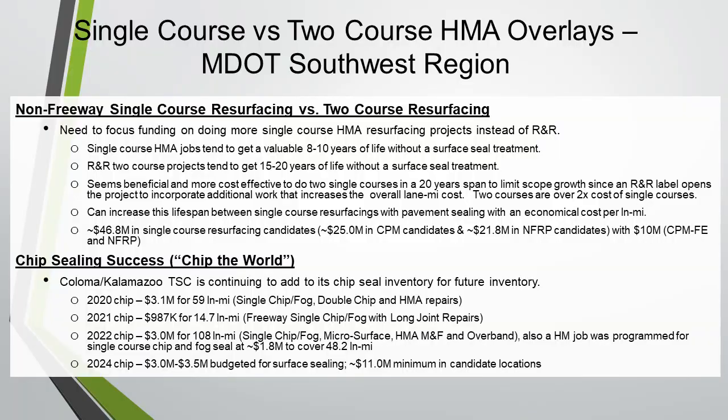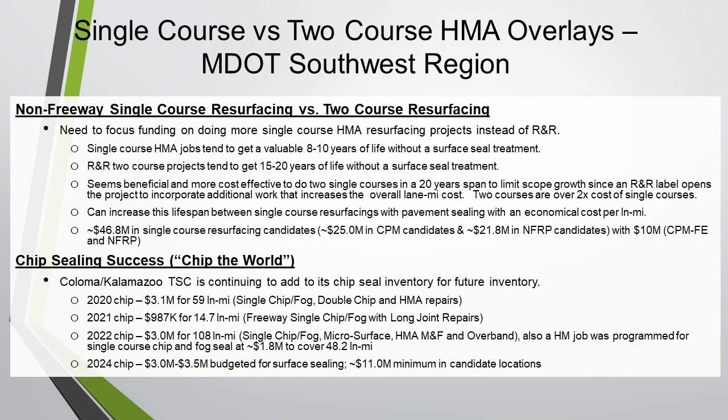There's data showing what they have spent over the last three or four years, projecting through 2024 — what they've been able to do in lane miles using chip seal over single course versus doing two course overlays. The last item notes that there are 11 million dollars in candidate projects but they only have funding for three to three and a half million dollars. That's a message we've been getting from all of our regions: there isn't enough money in the preventative maintenance program to keep their non-freeway system in good shape.